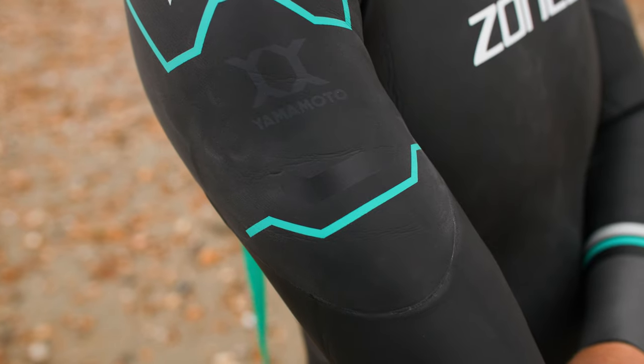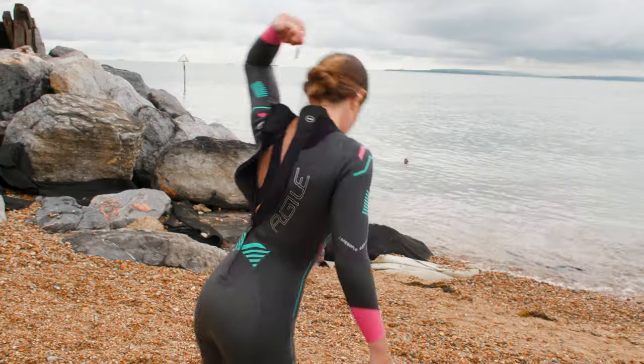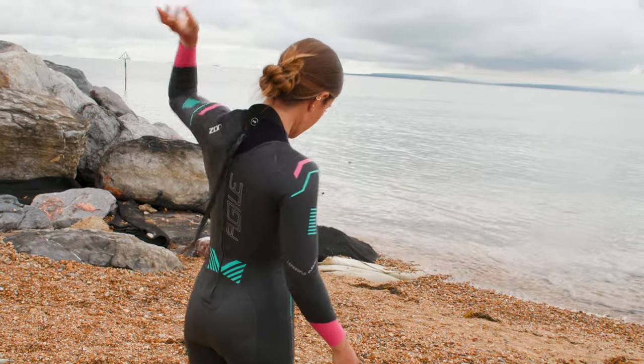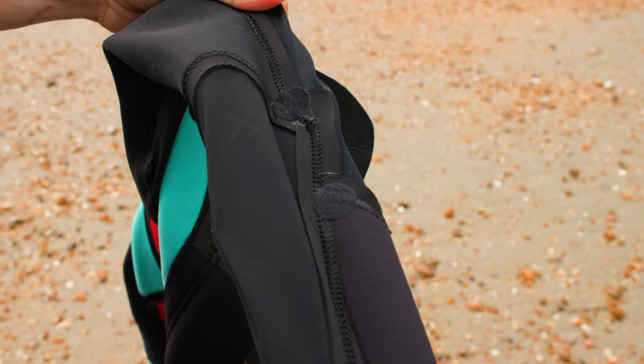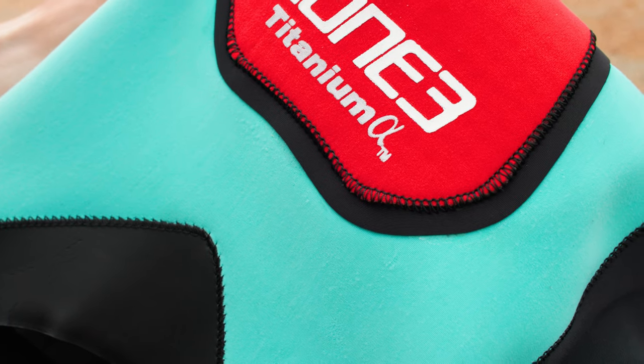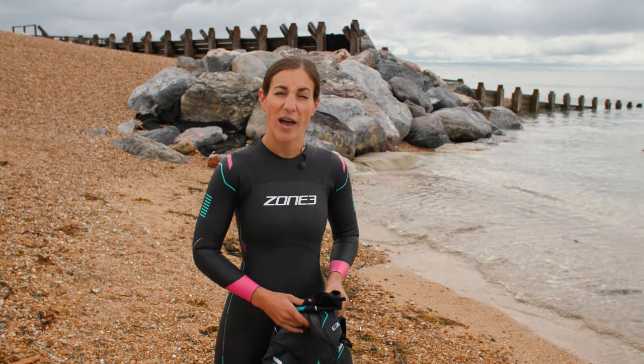The third feature they all have in common is a special coating on all of the wetsuits that actually makes you go quicker through the water — I'll go into a bit more detail on this later. And finally, all of the wetsuits we're going to be talking about today are fully lined and all the seams are fully bonded as well. That's just to make you super comfortable in the water, a little bit warmer, and shows how good and high quality they all are.